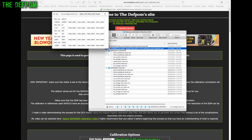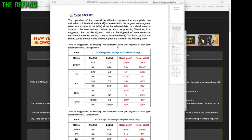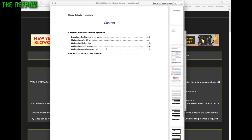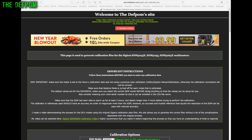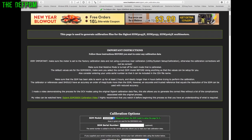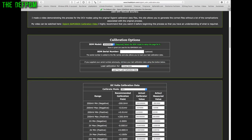Looking at the updated manuals: this version primarily references the 3065X and doesn't fully cover the 3055 or 3045X, but it is improved over what I showed before. On the website, make sure you read all the important instructions before using the site — it's important to understand what it's doing for you. I'll also add a link to this video on the page.